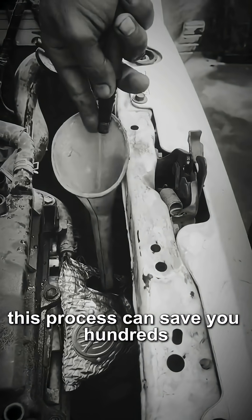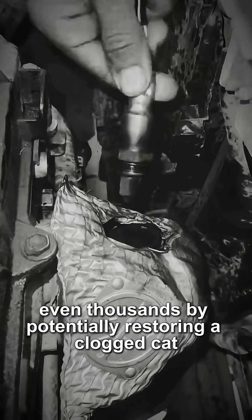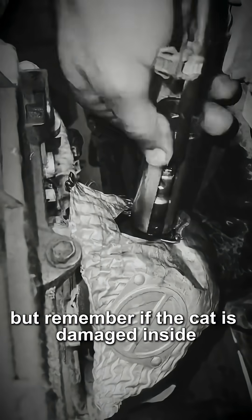This process can save you hundreds, even thousands, by potentially restoring a clogged cat. But remember, if the cat is damaged inside, only replacement will work.